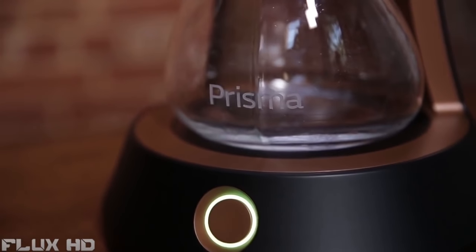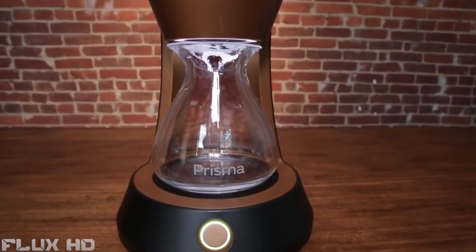Prisma is a cold brew device and it brews cold brew in 10 minutes as opposed to the 12 to 24 hours.